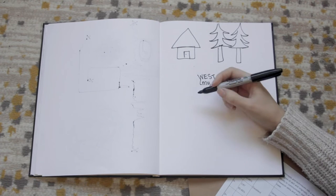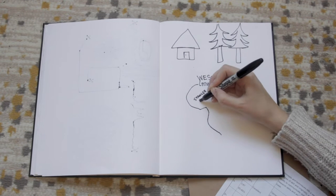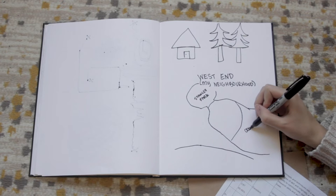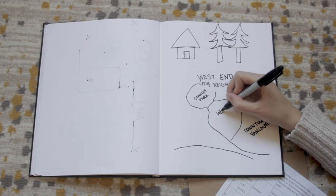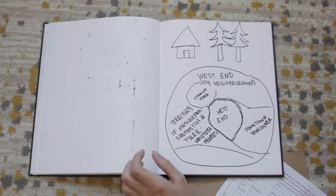I live in the West End on the unceded territories of the Musqueam, Squamish, and Tsleil-Waututh peoples — it's part of downtown Vancouver, close to Stanley Park. Now we're going to combine the idea of participating and landscape. How do we participate in a landscape? How do you act with or do something with something like a landscape? We're going to try and answer that question today and think about how we are also part of the landscape.